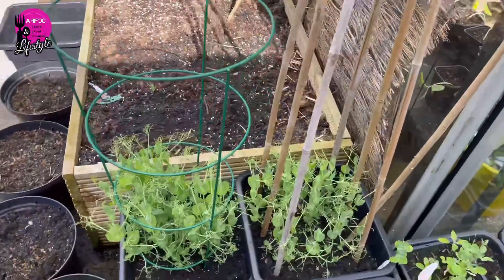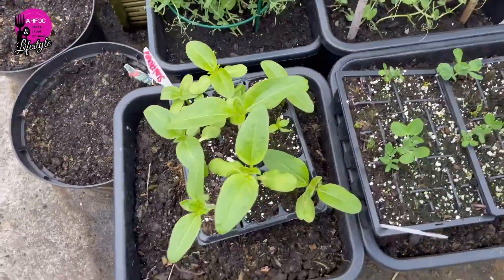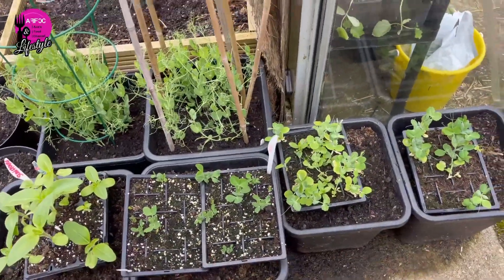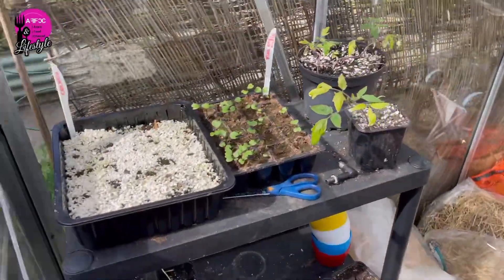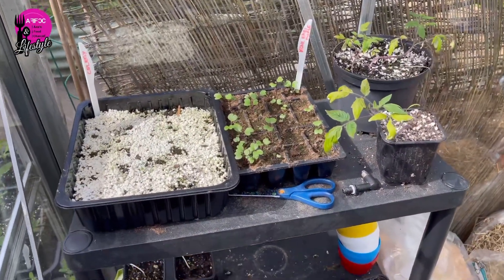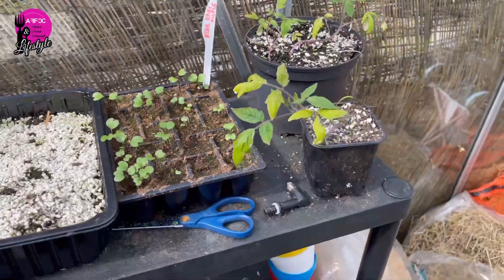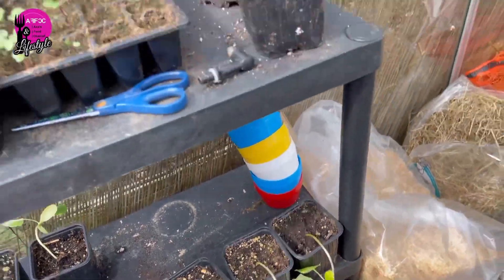I've got two lots of pots of peas with supports, and sunflowers are going in literally probably today. Some peas have come out now because I've run out of space. I've also got some kohlrabi here. Tomatoes aren't particularly great and the cucumbers are doing really badly so I need to check on them again.